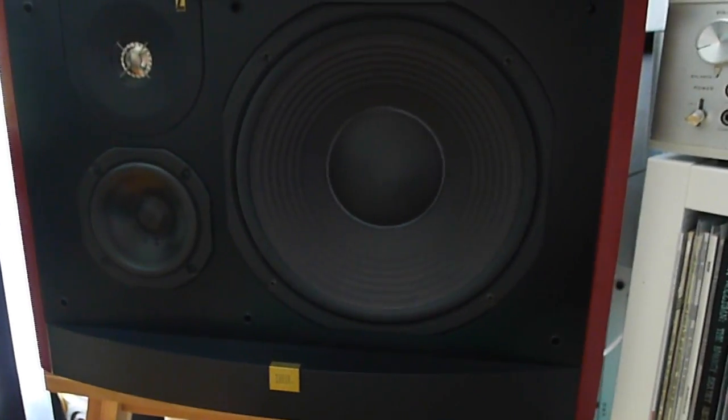The speakers I'm using are JBL L19 — beautiful speakers.